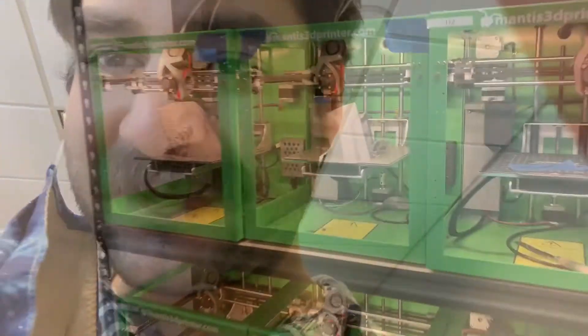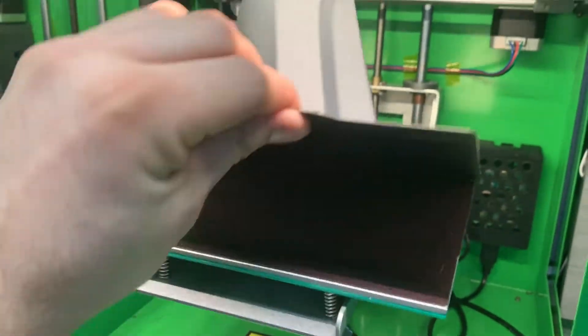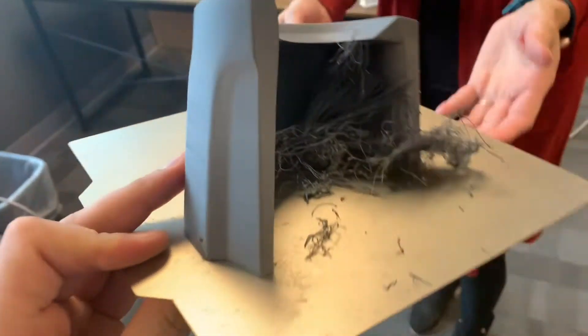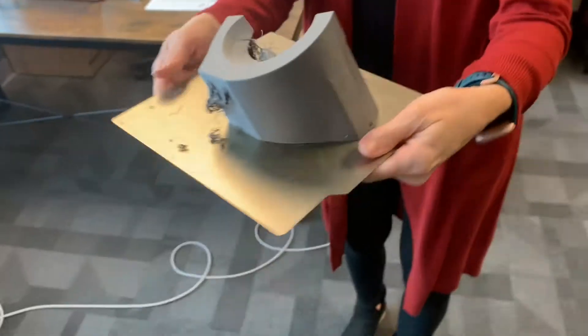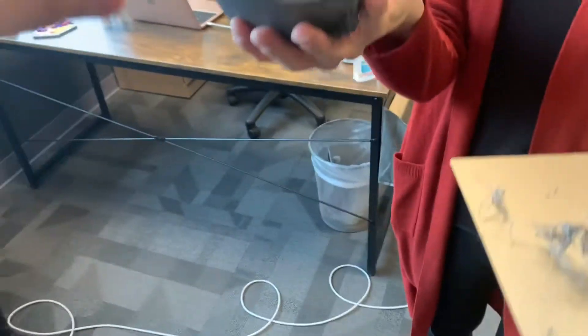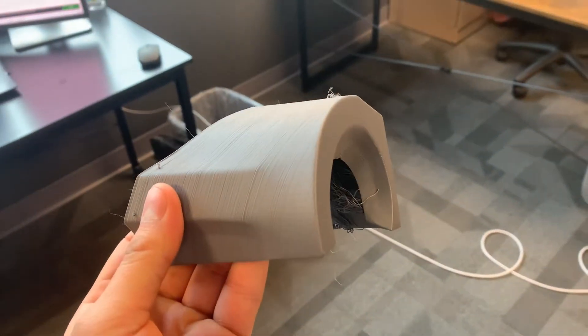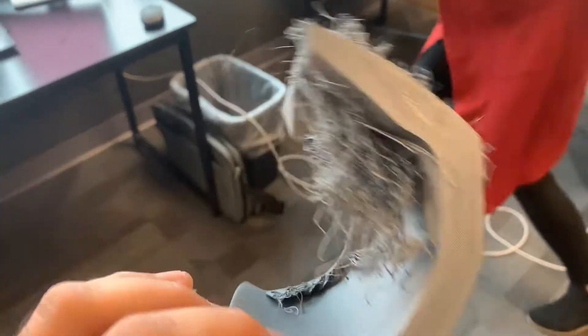We're back the next day and we have some cool stuff to show. I'll let Mandy do the honors. You can see we have a little something to contend with, but this is how you pop parts off the plate — just like that. And you can see we have some finishing to do, but it's a near net shaped part, and that's the key here.